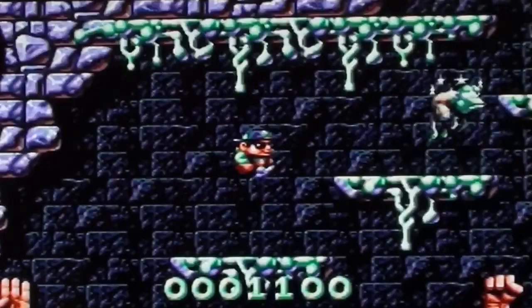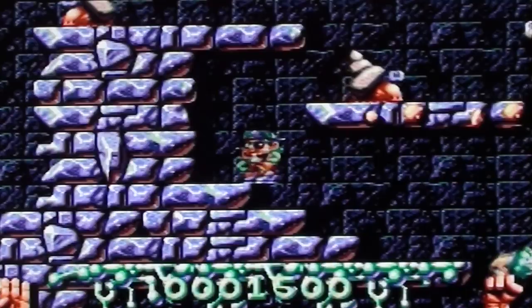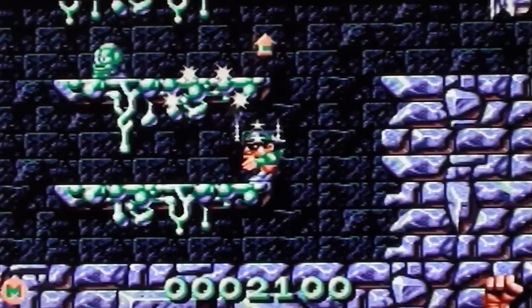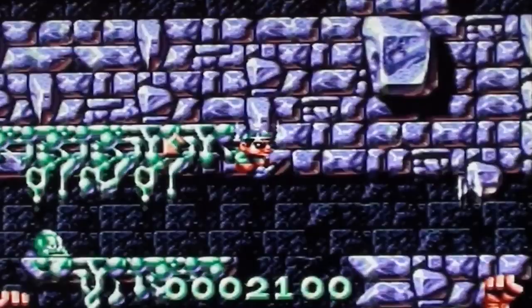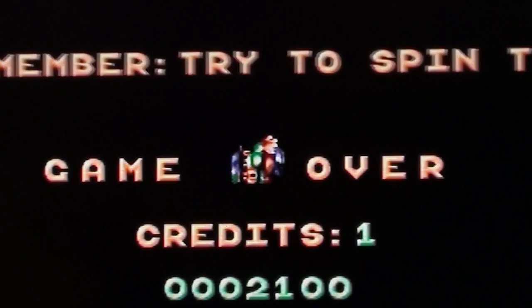I don't know what those arrows are all about. What are they for? Are they telling me where I want to go or are they something else? I am done. I think it's a good game. I don't like it. Figure that one out.